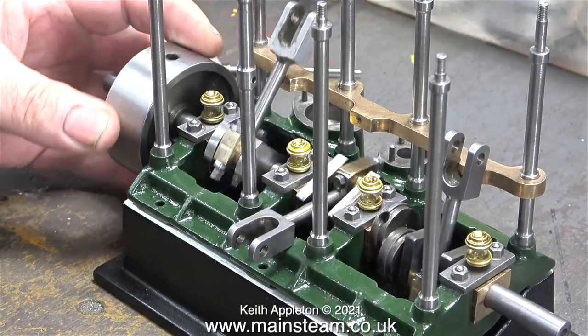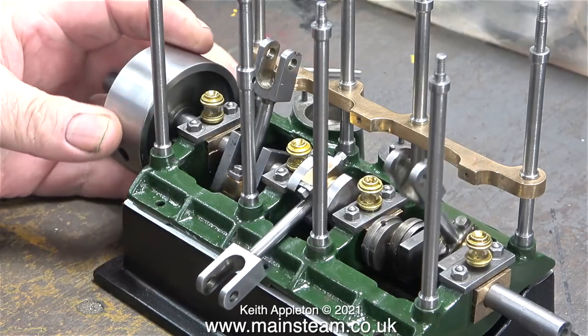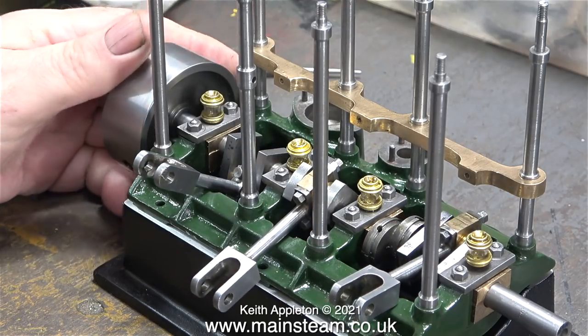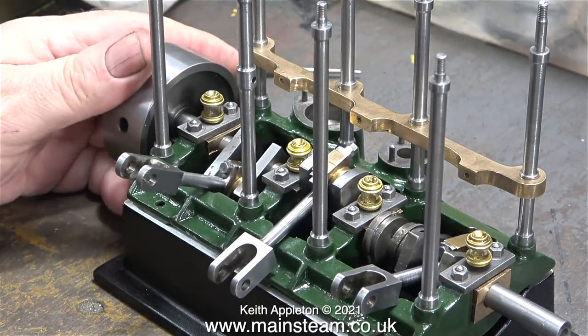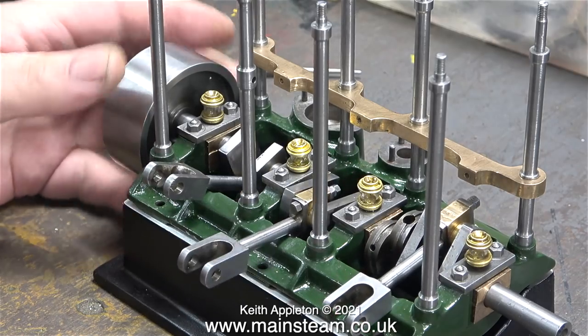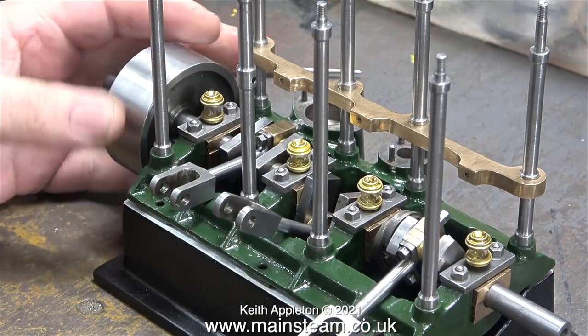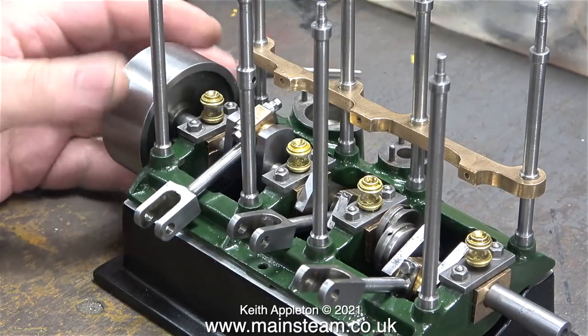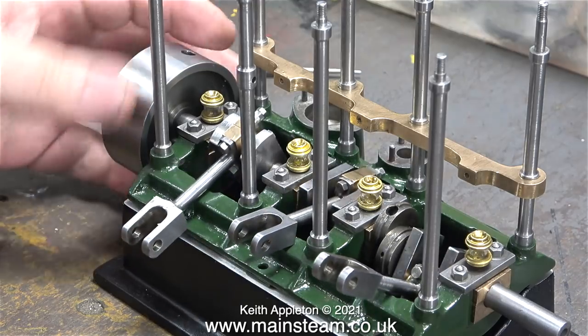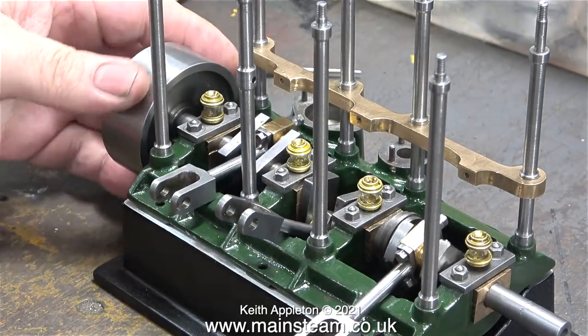I couldn't resist rotating the flywheel just to observe the poetry in motion of a triple expansion engine crankshaft machined from one piece of metal. The man who built this engine was a very good engineer, though as he was building it he started to get bored — some of the parts are not made as well as others and one or two errors have crept in, but this is not a problem. It will work perfectly when I finish with it.